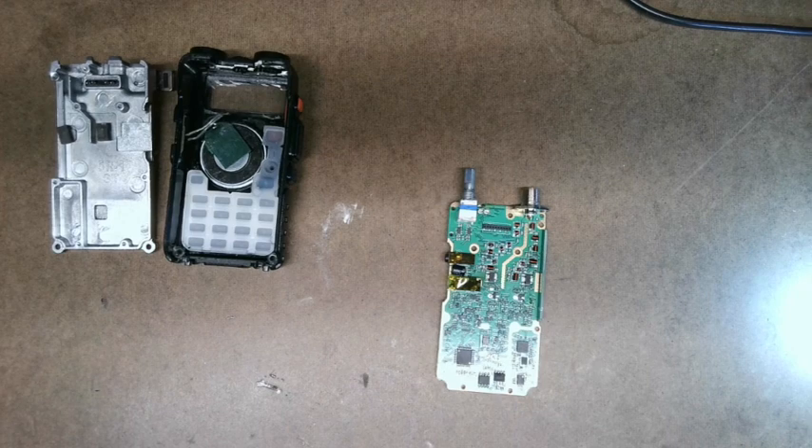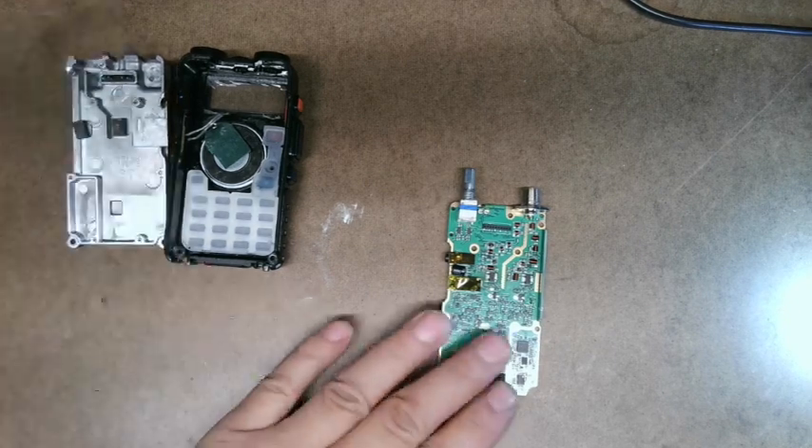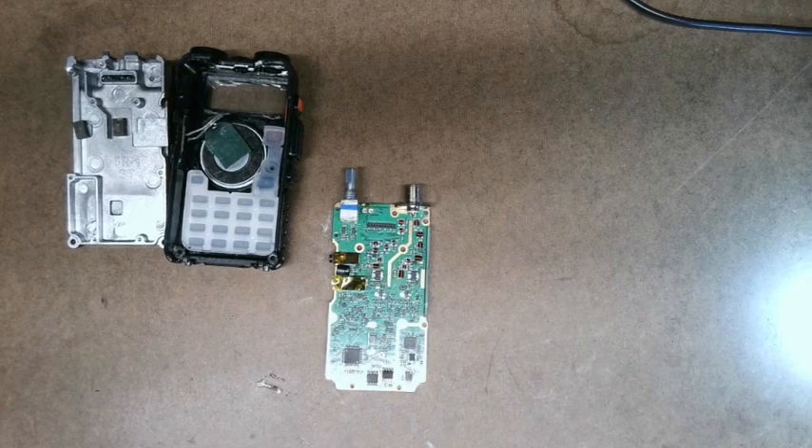I do have another unit, so I could take it apart and modify it. I may do that, just because I don't really use it that much. Obviously, I've got to come up with a better power supply, so we'll definitely work on that.